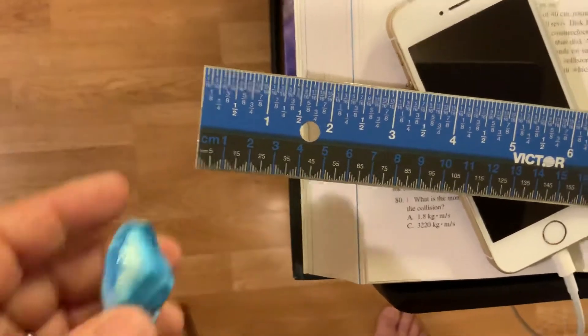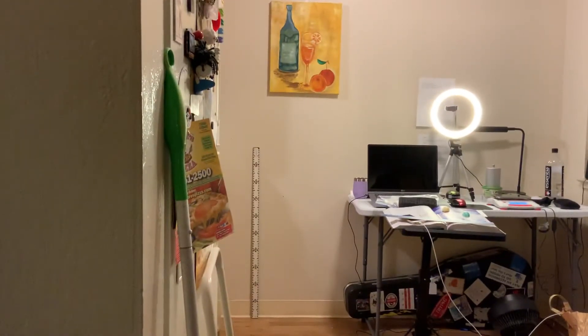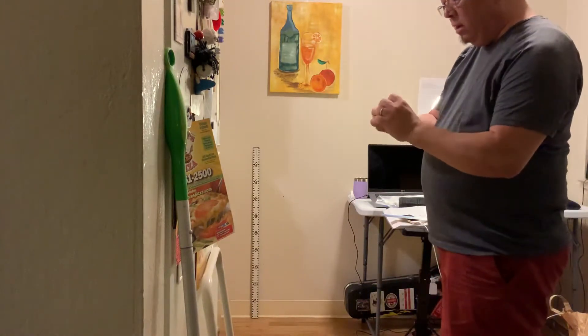Now I'm going to put the iPad back on the stand. On the far wall over there you'll see a meter stick — that's for calibration purposes and for the tracker app. I'm going to flip this inside out now.